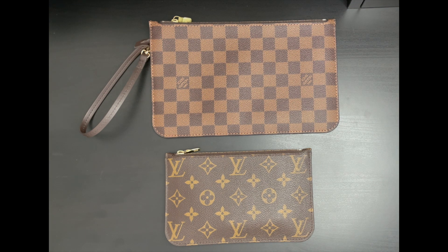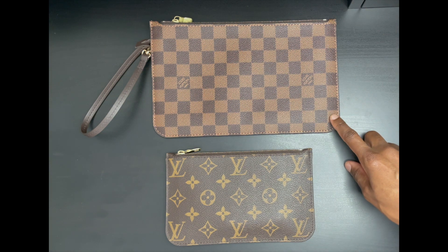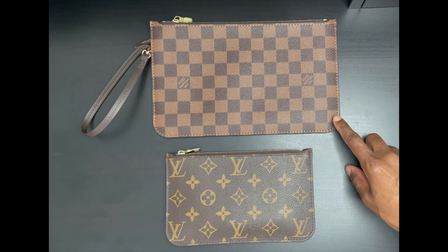Unfortunately, Louis Vuitton does not sell these pouches separately. You do have to purchase the Neverfull PM, MM, or GM to get them. However, you are able to purchase them from the pre-love market. The Neverfull MM or GM pouch will cost you anywhere between $450 to $650 US dollars on the pre-love market.